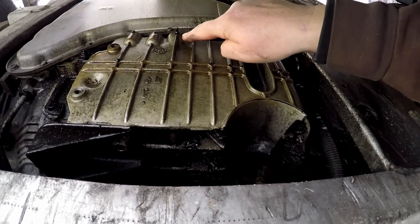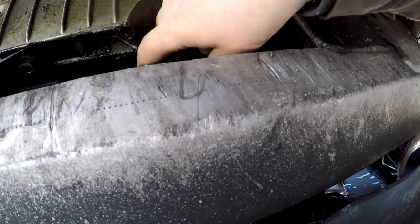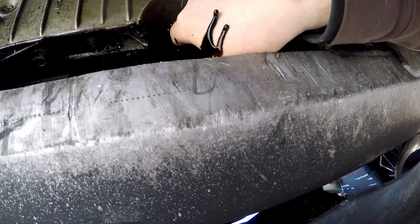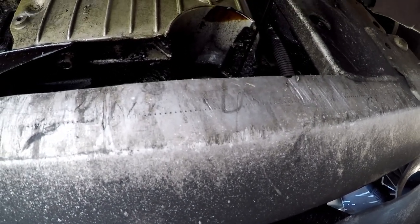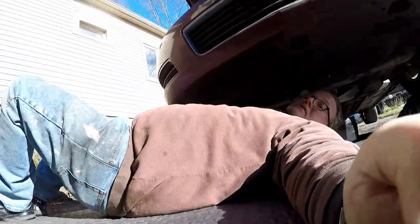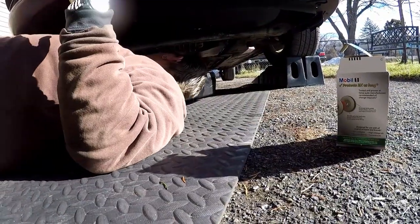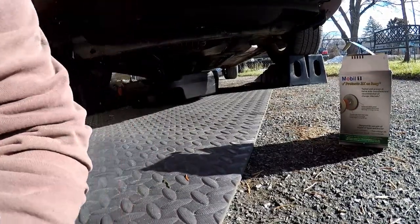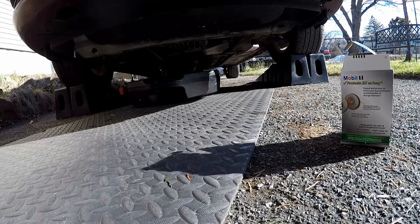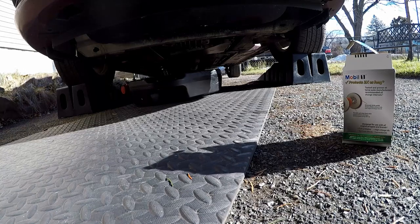Here's the oil drain hole and the filter is right up in here — just turn that counterclockwise. Like I said, more oil will come out when you pull this out. There it goes. I'm going to flip that upside down and let it drain in the drain pan. It went up my sleeve, got all over my watch and everything — I made a mess. Sorry for the camera going all over the place, guys. You're going to get a little dirty.